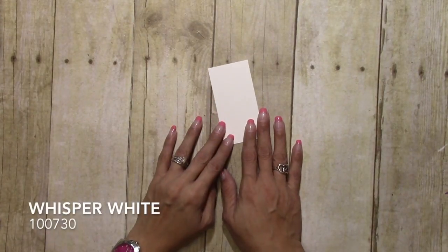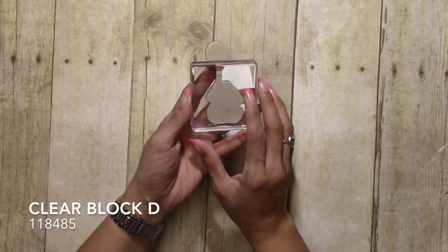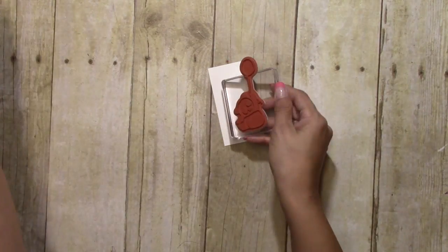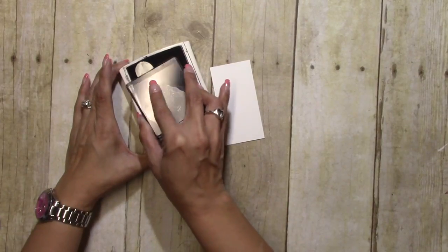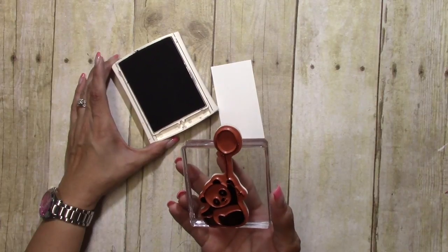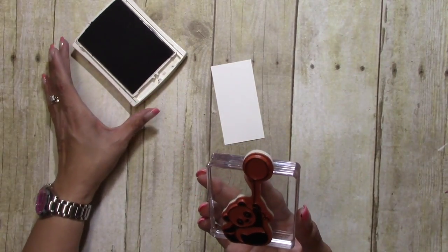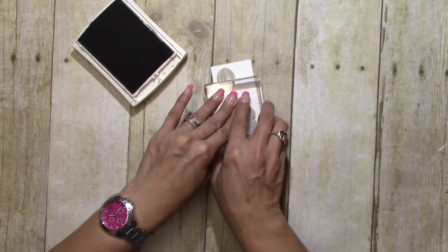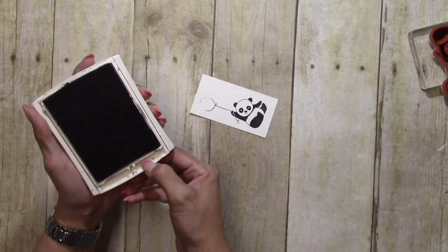My Whisper White piece measures 2 by 3 and 7/8 inches. I have my panda on Block D — and notice he's not fully connected. I don't want to stamp that balloon because we are going to turn it into something else. So we'll get him inked up, and it is okay if we got a little bit on there — that's not a big deal.